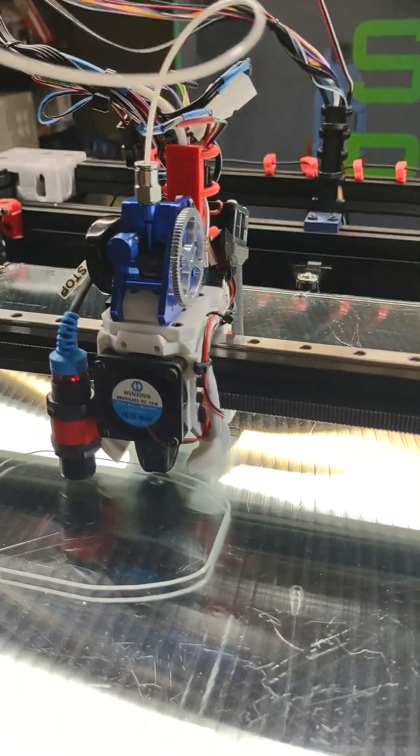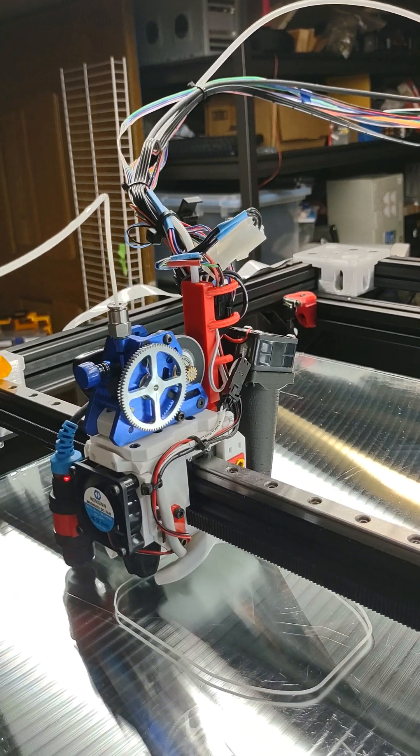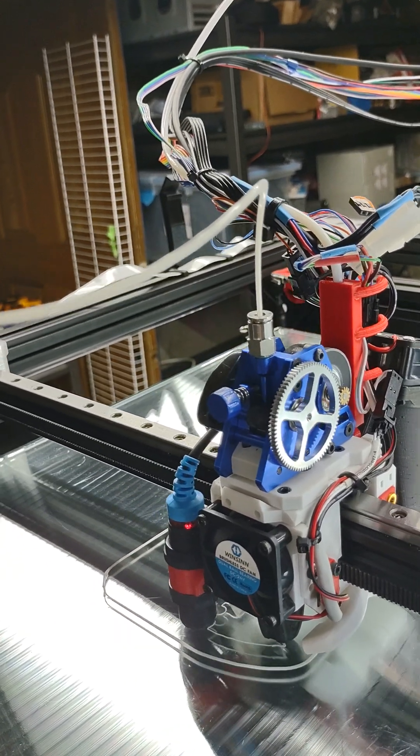You can see the gearing is pretty unusual. It's got a small gear on the motor and a much larger gear that actually turns ob-gears that move the plastic through it.